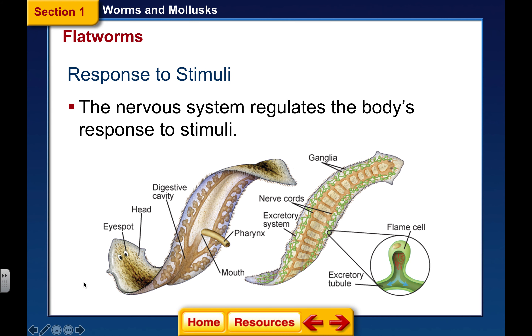Responding to stimuli — they do have some ganglia. The ganglia are nothing more than nerve cells; it's not any sophisticated brain-like organ. It's just cells that allow them to react and respond to stimuli, whether that's finding food or finding the correct habitat. It is definitely just a sensory type of tissue.